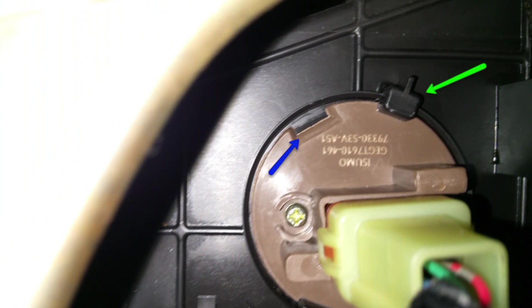Also make sure you align these two arrows together when you turn the resistor clockwise so you can remove it freely.